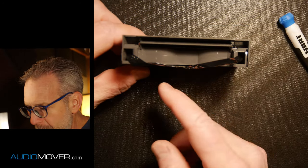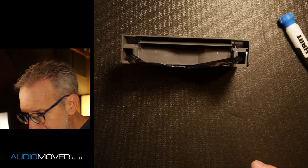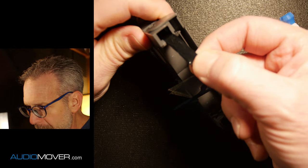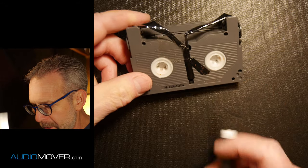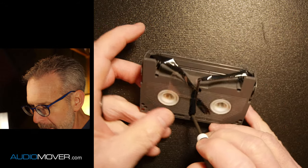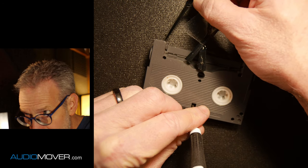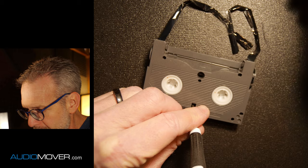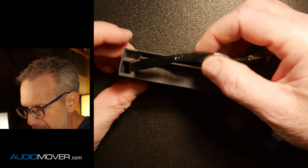Okay. So now we have to get these ends, and you'll see right now it will not come out. I'm pulling on it. That's why you have to disengage this little thing right here. When you disengage it, then the tape will pull out. See how that works? Now it's coming out easily. You'll see that the wheels are turning.